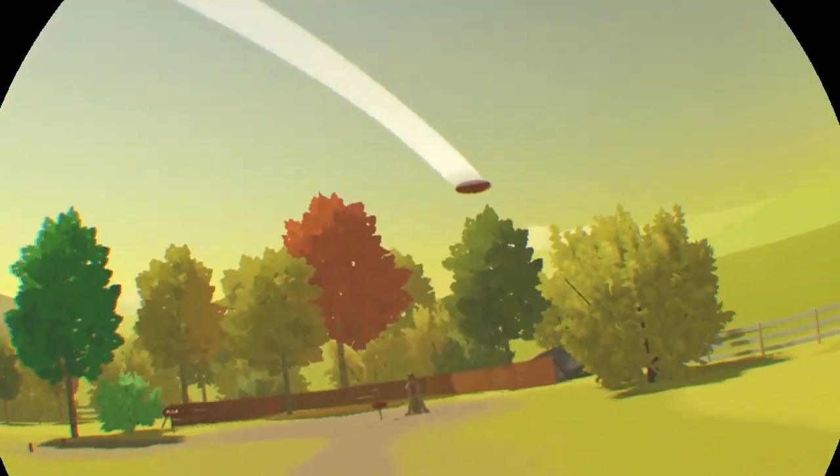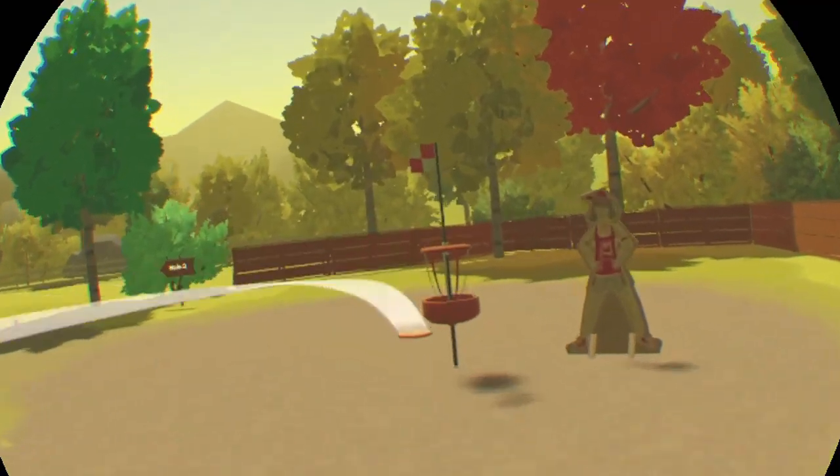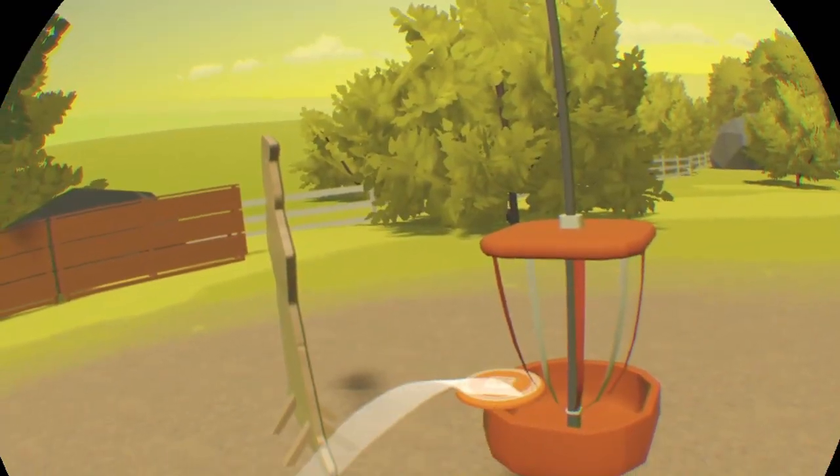The par of disc golf lake is nine, so you should be okay even if you don't want to do this.